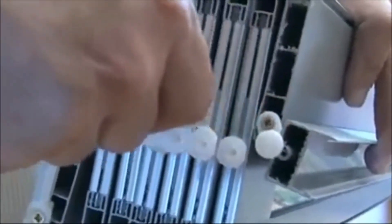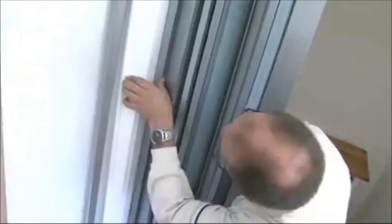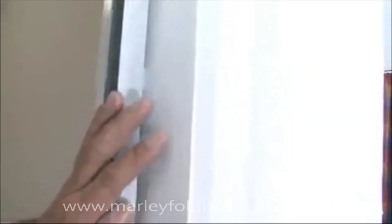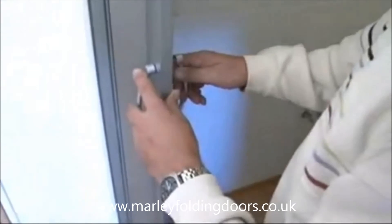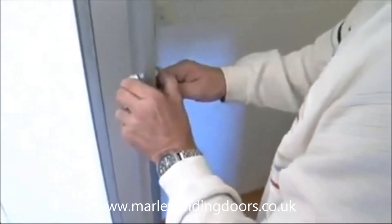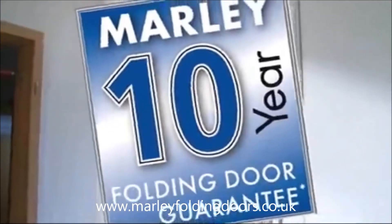Apply the lubricant to the side of the glides with a brush. Now the door can be hung. It is recommended that lubricant also be used for the installation of the door handle — it makes assembly easier. Voila! Yet another satisfied Marley folding door owner.